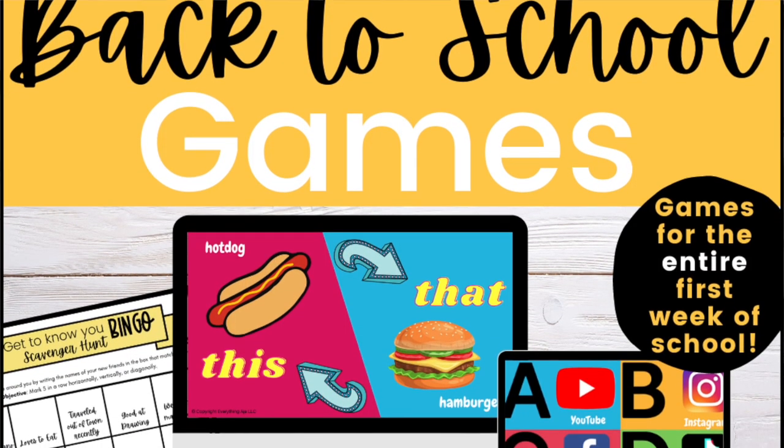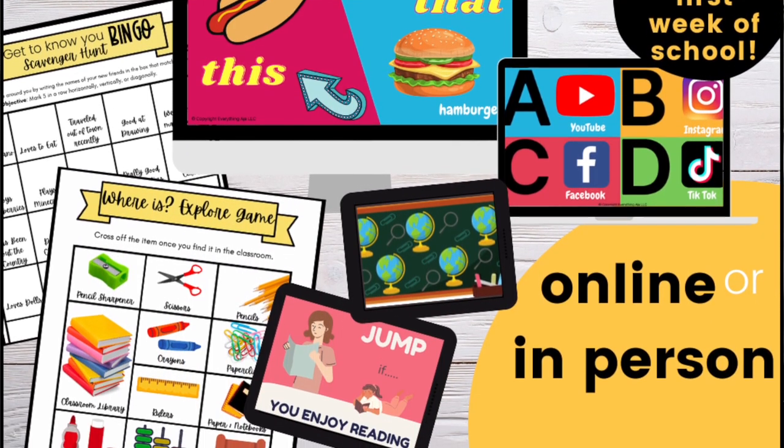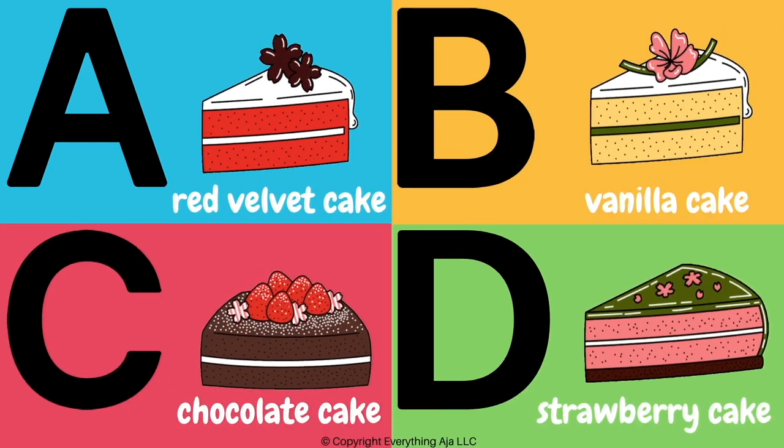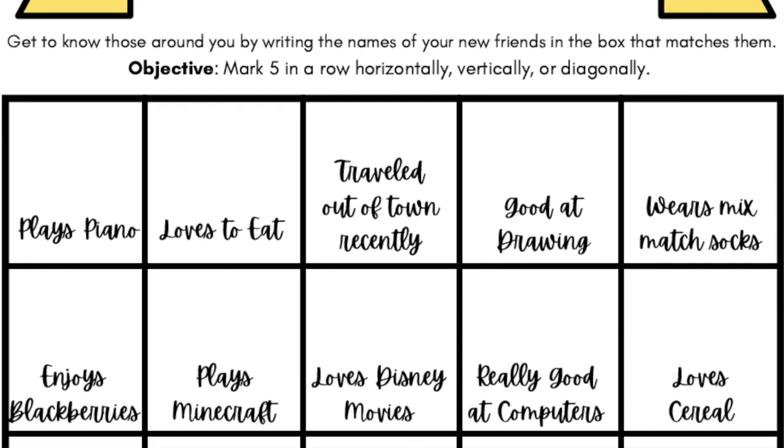Before I get to our last two games — did I mention you can get all of my on-screen back-to-school games in a bundle? I always try to make things as easy and simple for you as possible. The back-to-school bundle includes Search and Find, This or That, Let's Move, Four Corners, the Where Is Explorer game, and the Scavenger Hunt Bingo, all together. You have the link in the comments and description, so you can get the bundle at a much cheaper price. Your entire first week of school games are done for you!